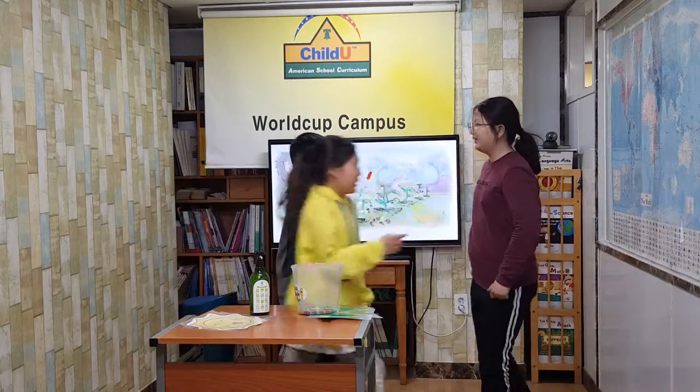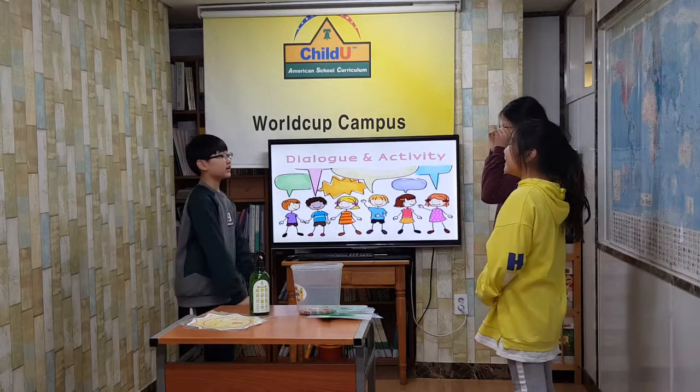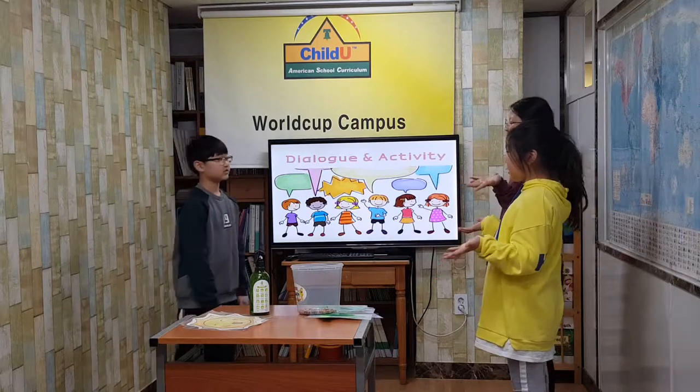Soon your seeds will grow. Conversation one. It is spring. It is warm. Spring is a good time to plant seeds. Do you know how to plant seeds?